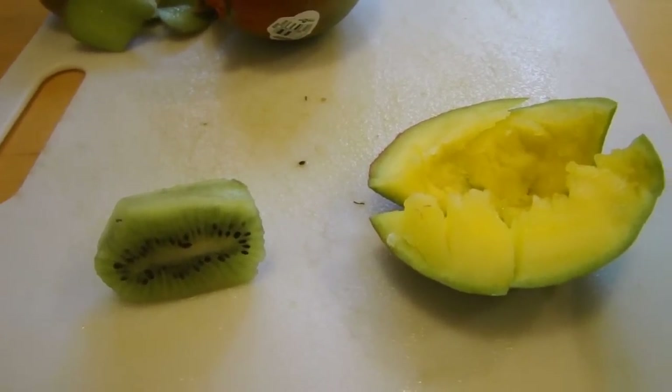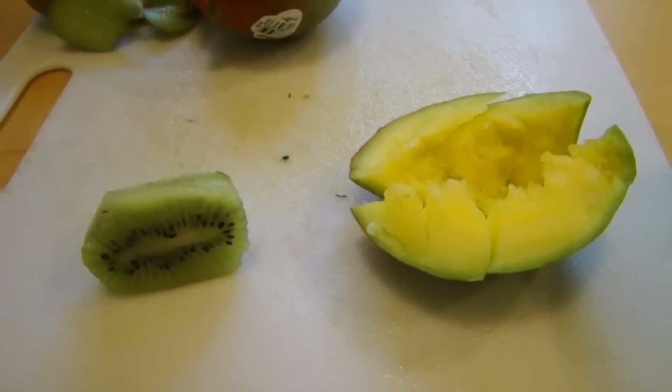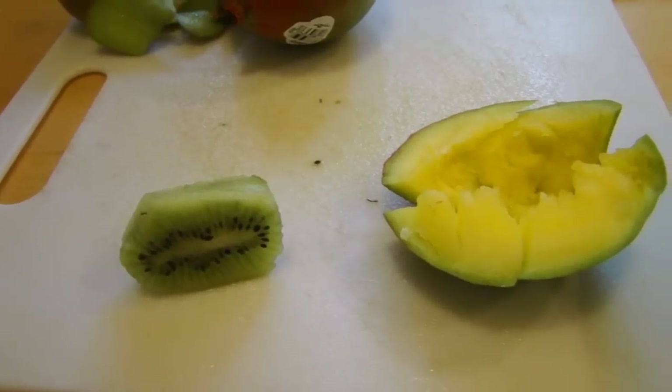Alright guys, welcome back to Fruit Facial Fridays at Cosmetics by Courtney. Today's fruit facial is going to be one for brightening your skin a little bit, give you a little more youth, and just kind of all around perk your skin up a little bit.